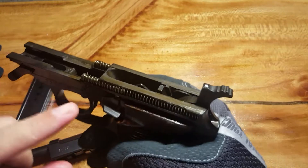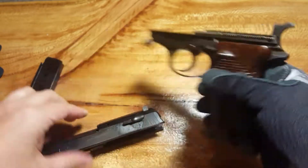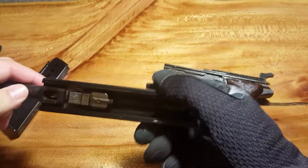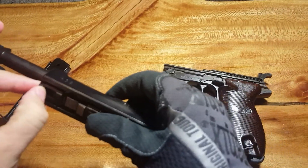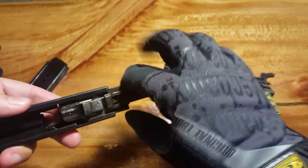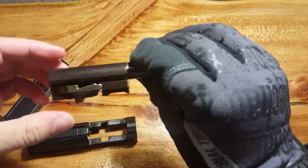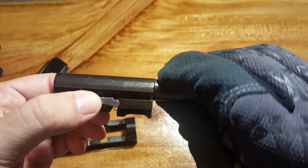It's got a dual recoil captive spring system here. This gun was very accurate and very reliable for its time. Like I said, you have that barrel that moves — it's pretty cool. If you push in this little button down here, the barrel comes out, which is neat. And you can see it's got this little lock here — pretty neat system.